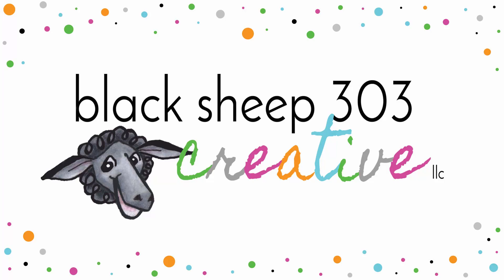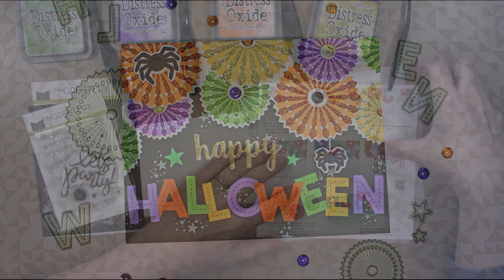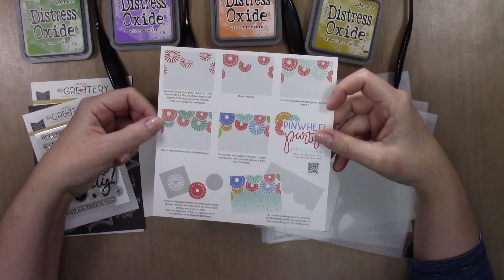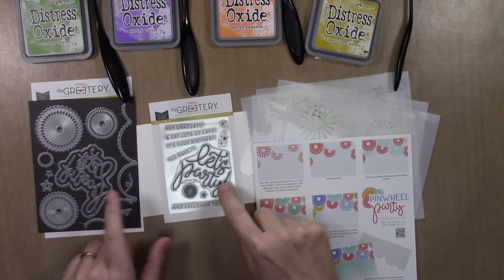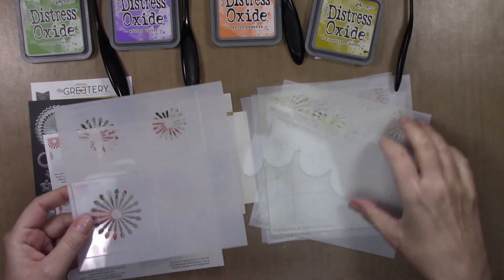Hi there, this is Elena with Black Sheep 303 Creative and my project today is a very bright and happy Halloween card featuring the Pinwheel Party Bundle from the Gratery that you see here. It comes with a stencil set that creates that cool border, a little stamp set, and a die set. You can purchase these all separately but you can also get them in a bundle — I got them in the bundle.